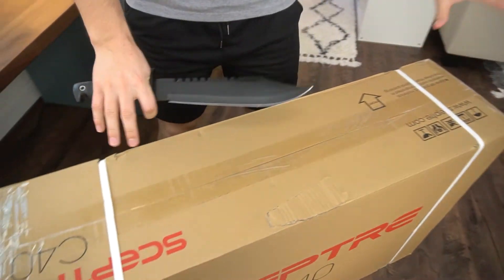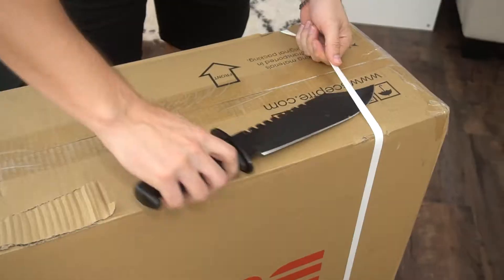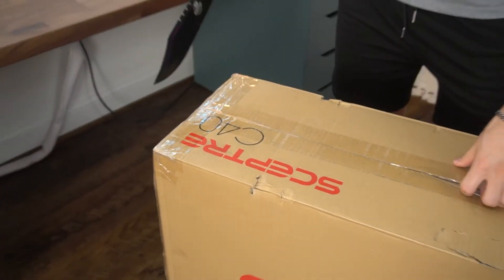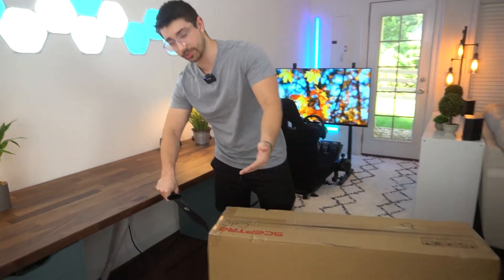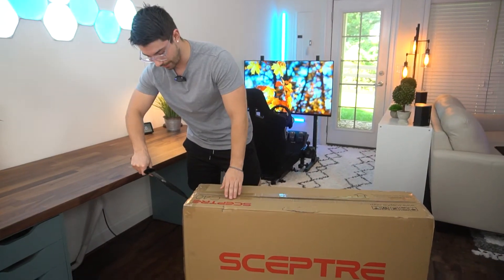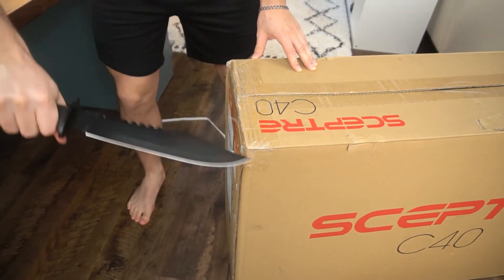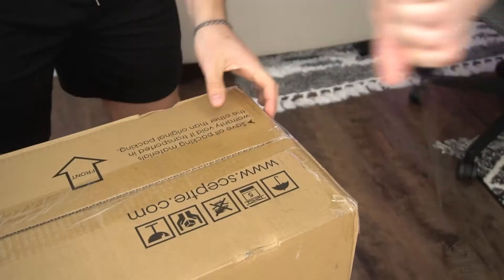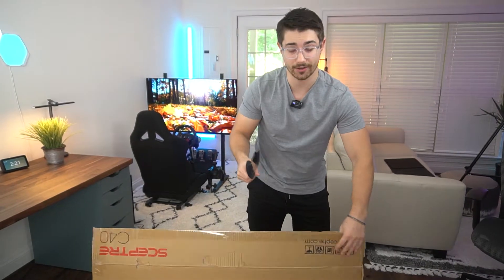This comes in a huge box, borderline TV size. So let's cut these straps and then cut open the top. When you talk about a $600 monitor, you don't think budget, but this could be pretty budget for a 40-inch monitor — a lot of those can be quite expensive, well over $1,000. So this might be a really good way if you want a 40-inch gaming monitor.